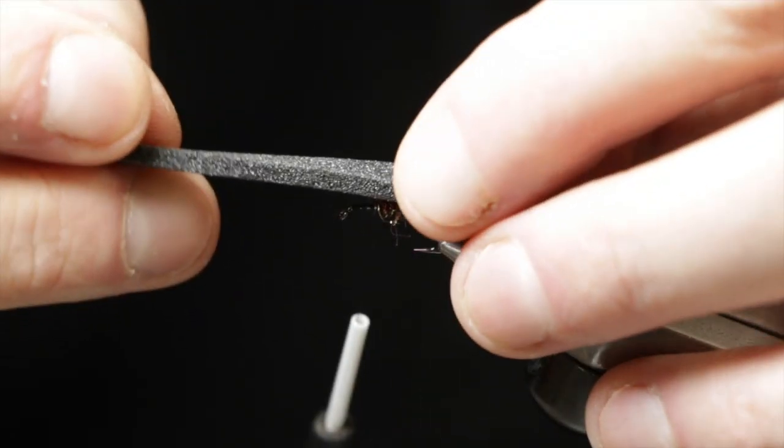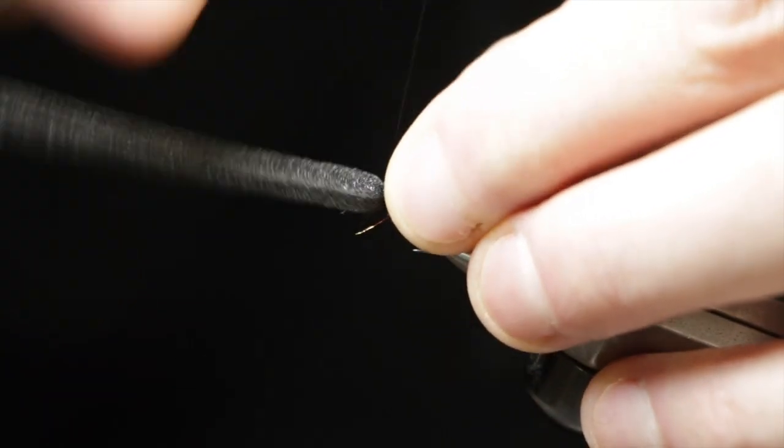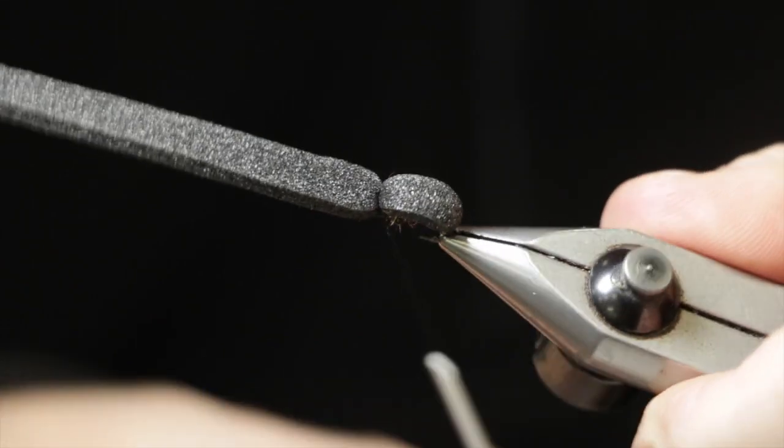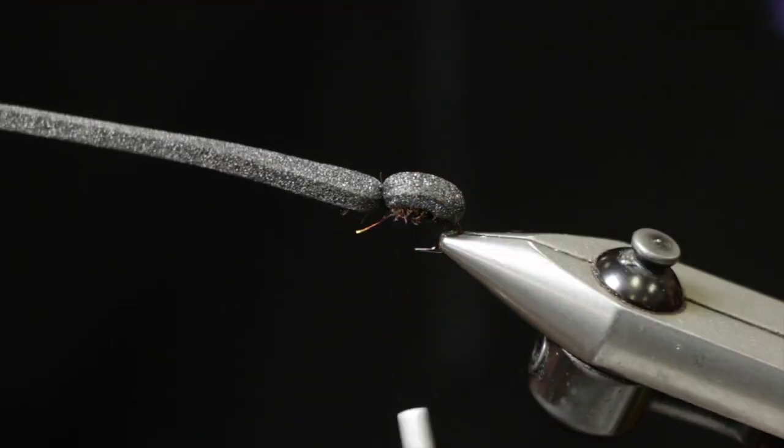Now we'll go ahead and fold our foam forward and tie that down with a few good wraps to form the rear segment of our fly.